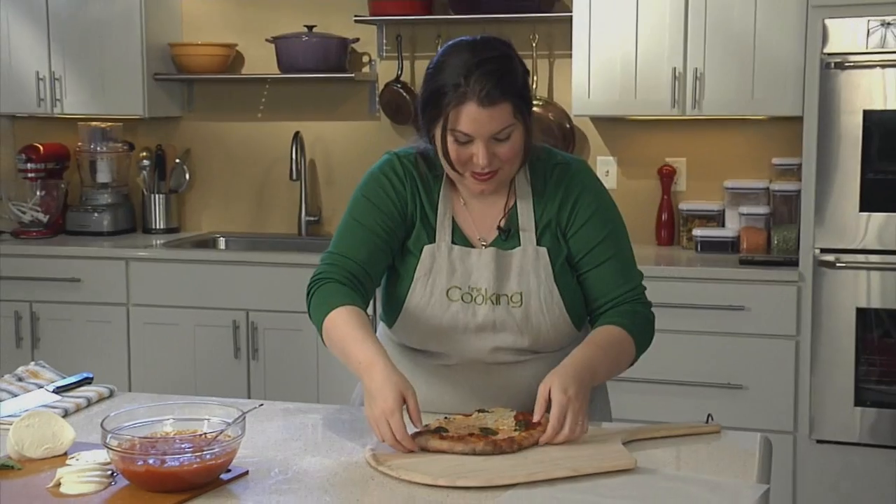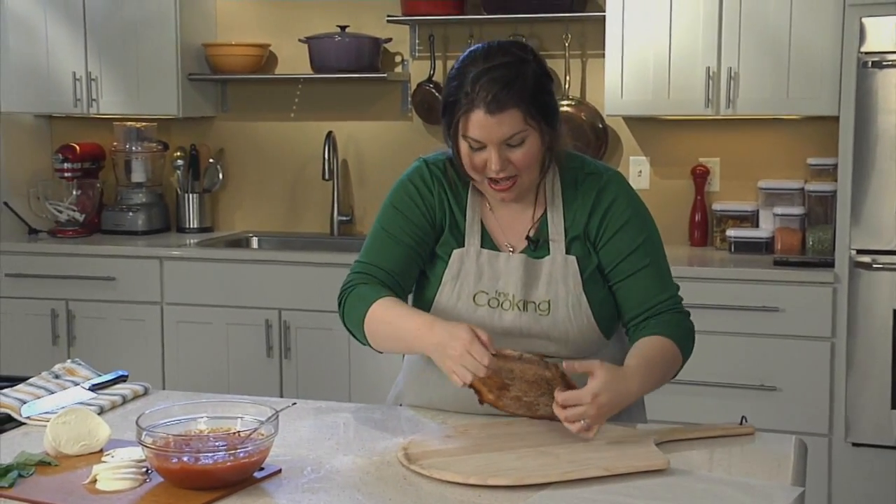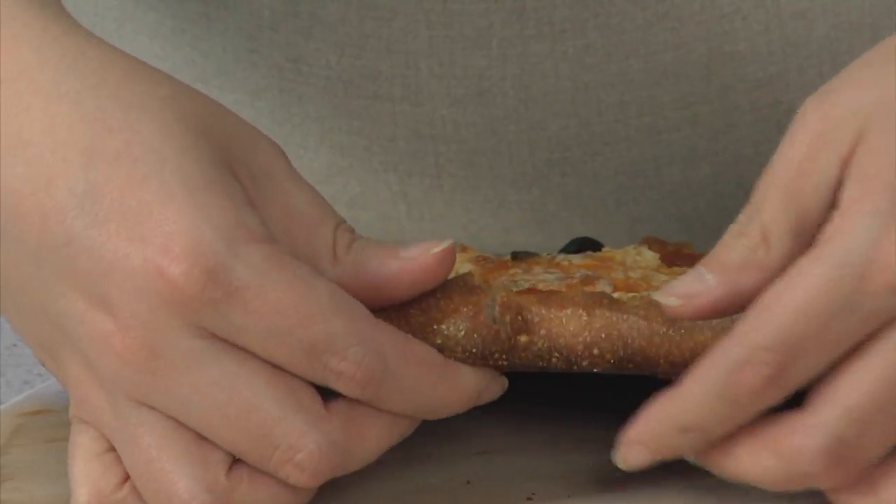Let's take a look. Look at that — nice crackly crust. Listen to that crisp.